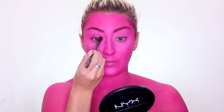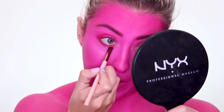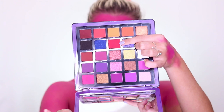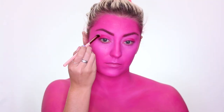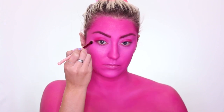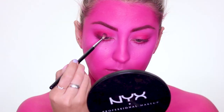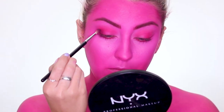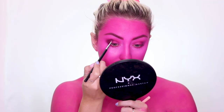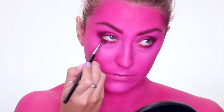Using that pink shade as an eyeshadow and going underneath my eyes to round everything out. Then I'm taking a more coral-pinky color and using that in my crease and outer corner. Then mixing the black shade in the palette with that first pink shade to really darken up my crease and outer corner, adding a lot of dimension and depth to this eye look, and also going underneath my eye as well.